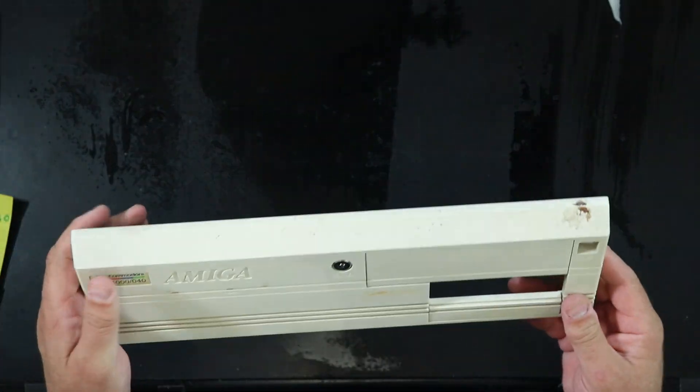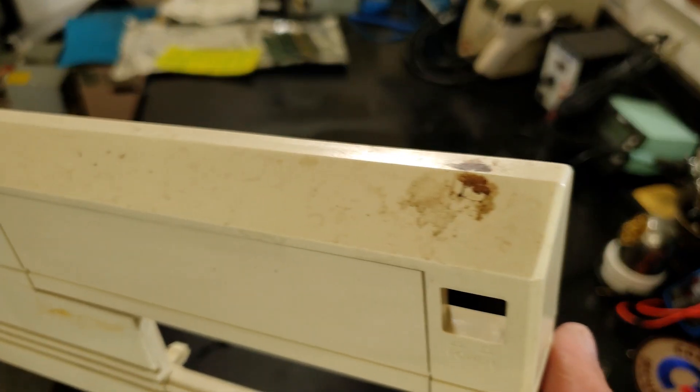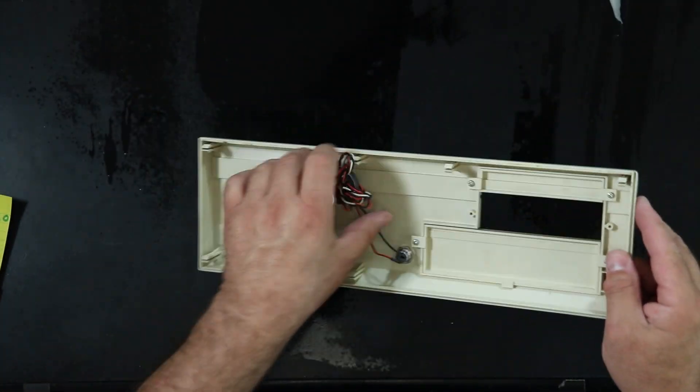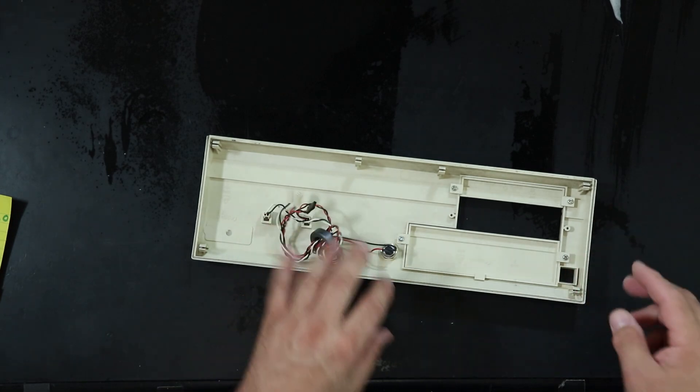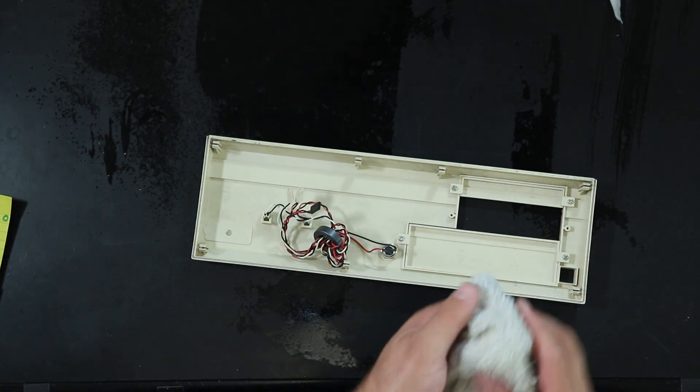Last but not least, the front cover, which is just pretty gross. Let's clean this puppy up, starting on the inside, and then put it all back together and see if it works.